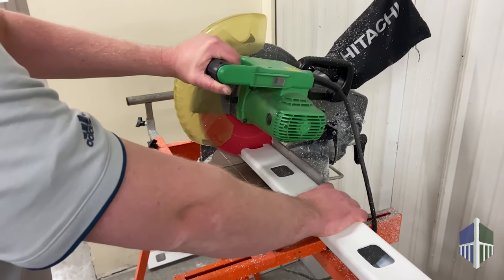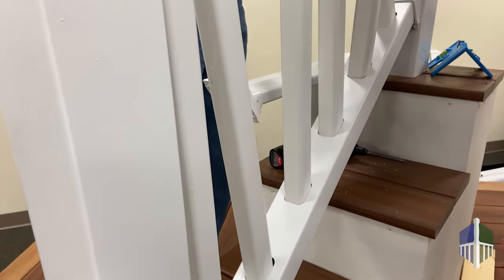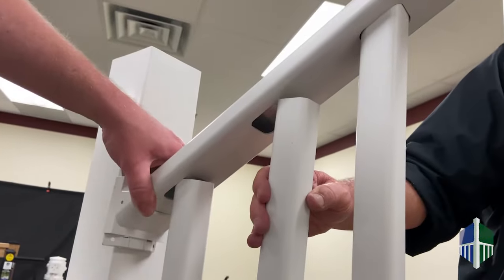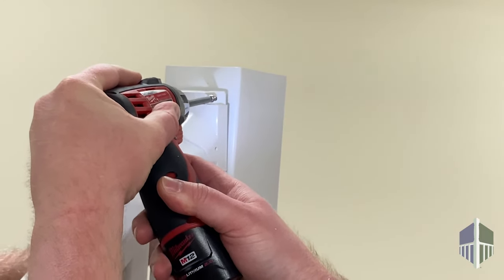Then cut with a miter saw. Insert all of the balusters into the bottom rail and put mounting brackets on each end of the top rail. Then insert balusters into the top rail. Once in place, install using the included screws.